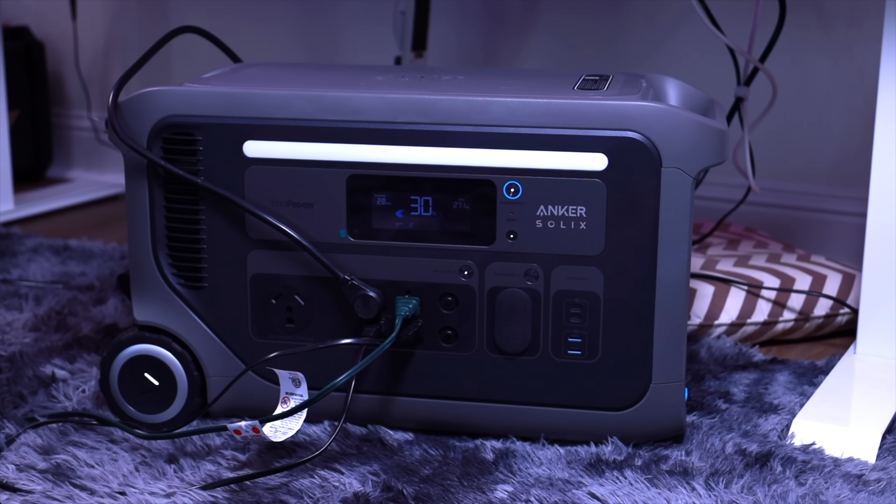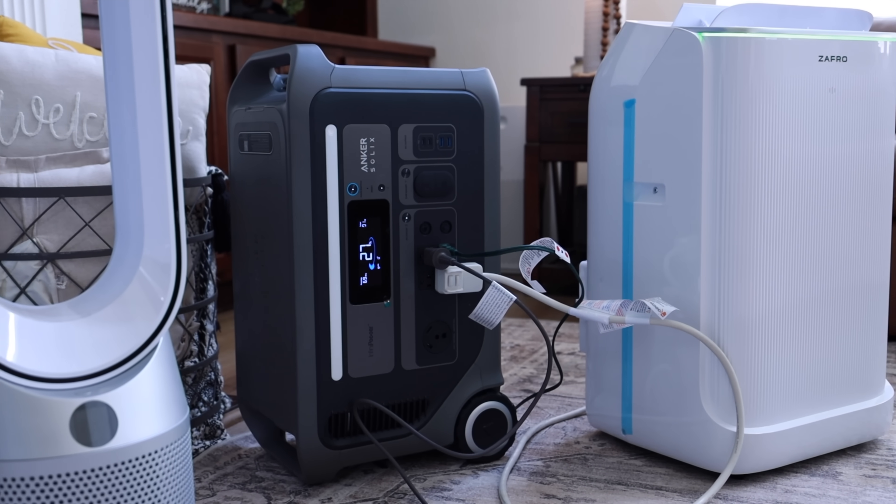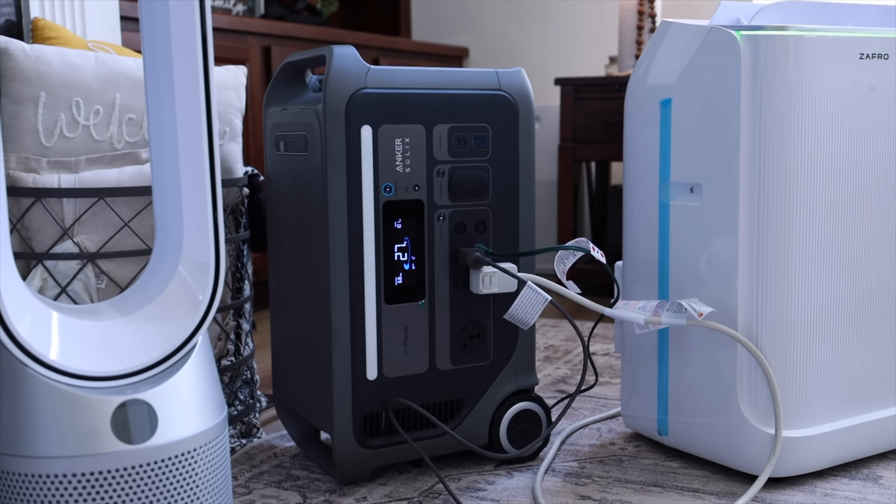Nowadays, we've got tons of options for power backup. In this video, I'll be partnering with Anker to take a look at the Anker Solex F3000. This is the perfect solution for extended outages like the one that we experienced during Hurricane Ivan. Let's go ahead and get started.